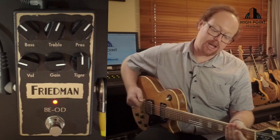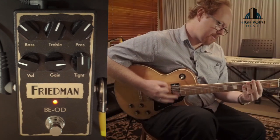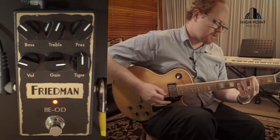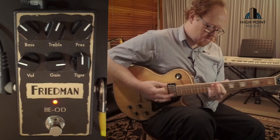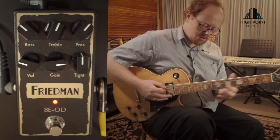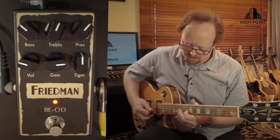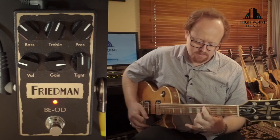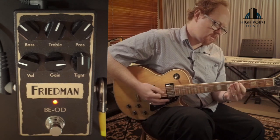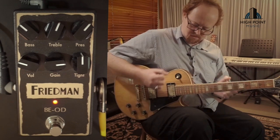So the Friedman on, and this is what it sounds like. I've got the gain set pretty high because it sounded good like that before. And some neck.